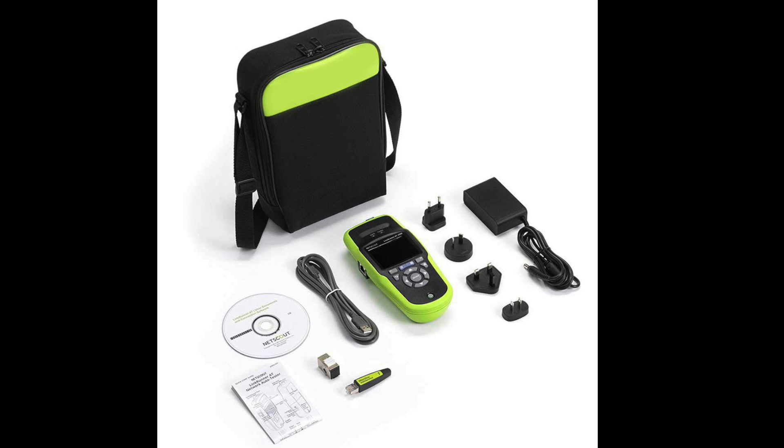In this kit, you will get the LinkRunner AT2000 meter with a rechargeable battery. You will get a charger or power adapter with multi-plugs — you can use it in the USA, Europe, and Asia. It also comes with a USB cable, instruction manual, instruction DVD, and a USB drive.